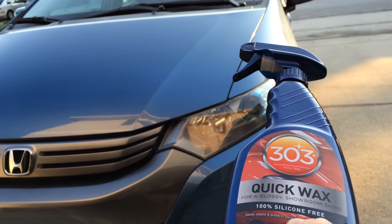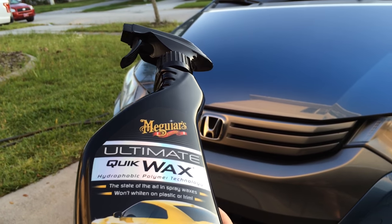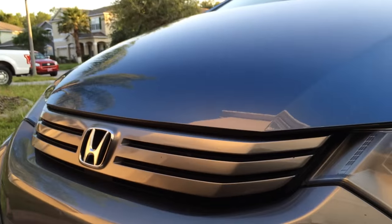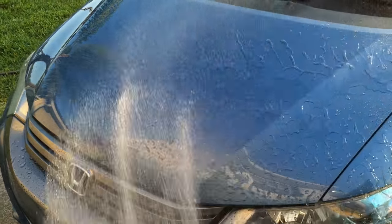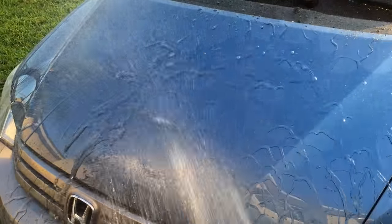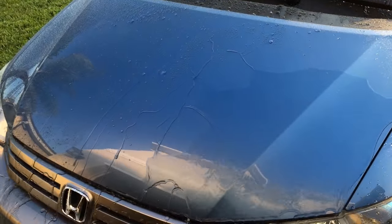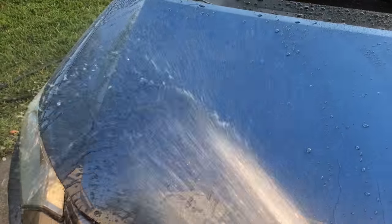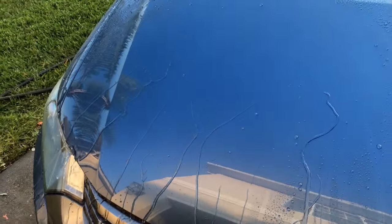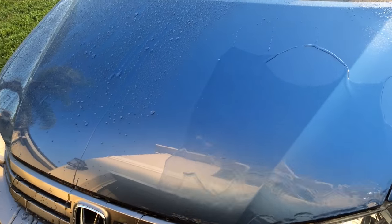I've paired them up together for the water test. I have the 303 quick wax on the right side of the hood and fender, and on the left side I have the Meguiar's ultimate quick wax. If you have a product that's lacking in slickness, you're expecting it to make up for it in some other area like water beading or durability. That's one reason why a lot of guys like Sonax brilliant shine detailer — it's not going to give you slickness, but the water beading is way above any other spray sealant on the market for the price. Right away in the water test, you can see that 303 quick wax does not have the water beading performance of the ultimate quick wax, so it's already lacking in both slickness and water beading.